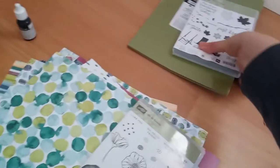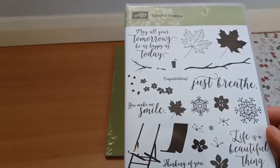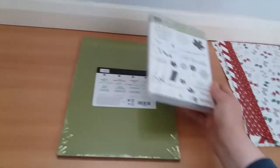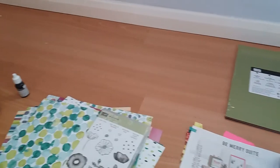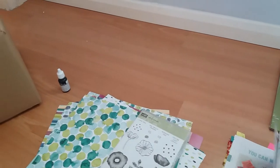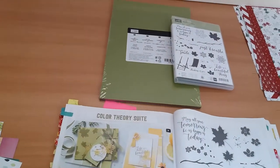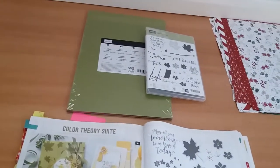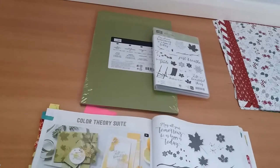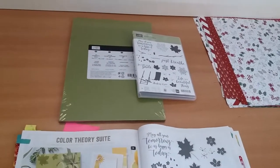Then I got the Colourful Seasons Polymer Stamps Set, which has 24 stamps in it. And the A4 Colour Theory Card Stock Pack, which comes from the Colour Theory suite, found on pages 146 and 147 of the current catalogue. I only bought the stamps, although you can buy the stamps and the Seasonal Layers Thinlits Dies as a bundle, which saves you money.